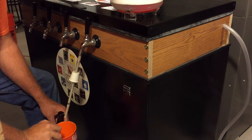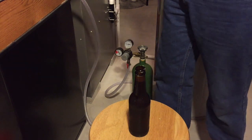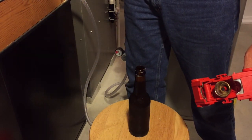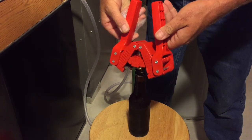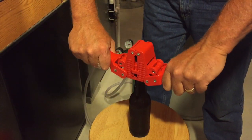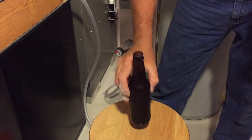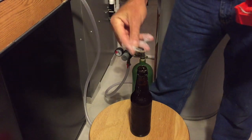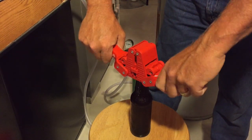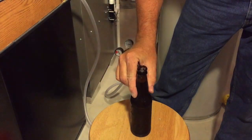And this time we'll put a cup underneath it. Put that up there — you've seen this part before. That's your capper. Place a cap on there and on top of the bottle. Cap. Bottle. Squeeze. Bottle.